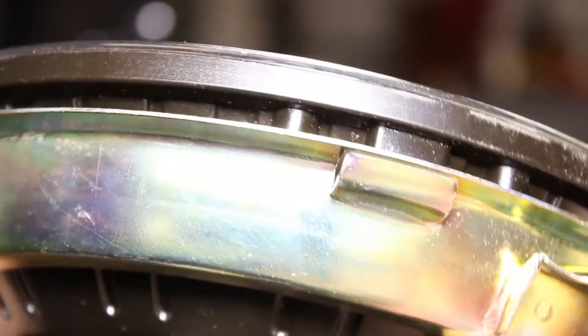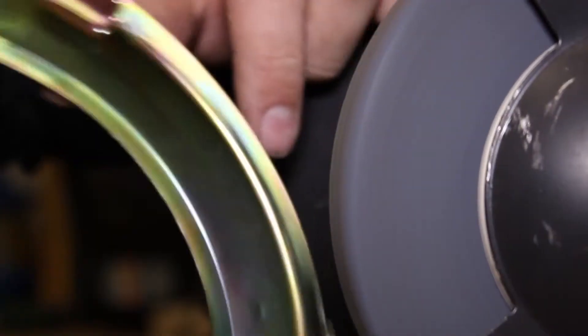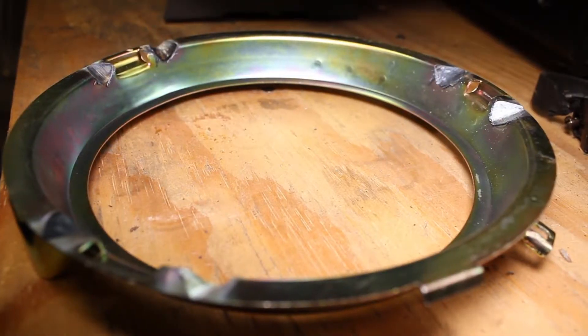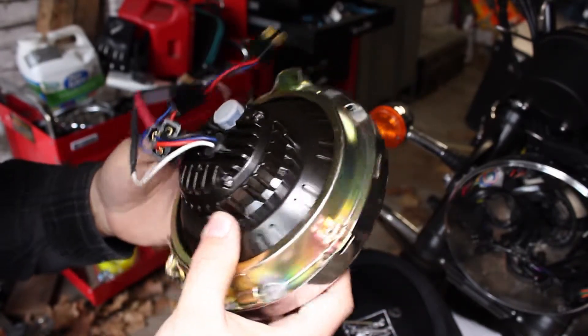Next you need to remove the mounting harness. I did run into a problem during installation — there were raised prongs that prevented the mount from sitting flush with the headlight, so I marked their location, ground down the mount, and it didn't come out too bad. Luckily it worked. Now you just need to reverse the process to install your light.